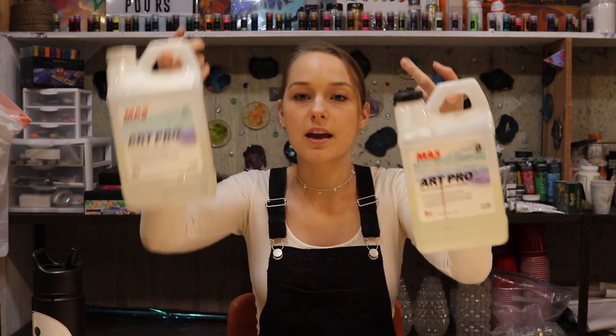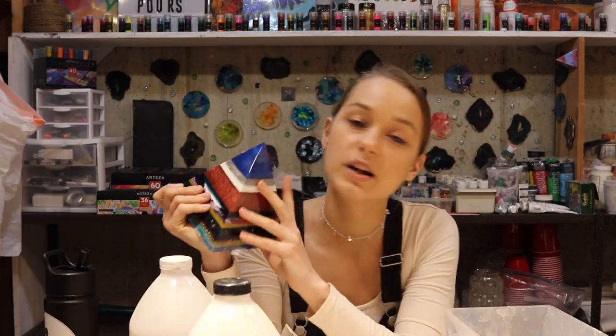I also take you through a detailed step-by-step tutorial on how to pour paintings with epoxy resin. In this course, I'll be answering questions such as what is the best epoxy brand for paintings, coasters, deep pours, paintings that need UV resistance, and durability.